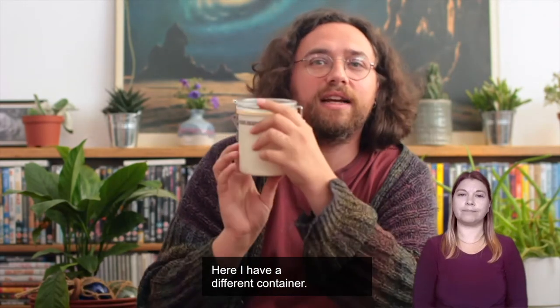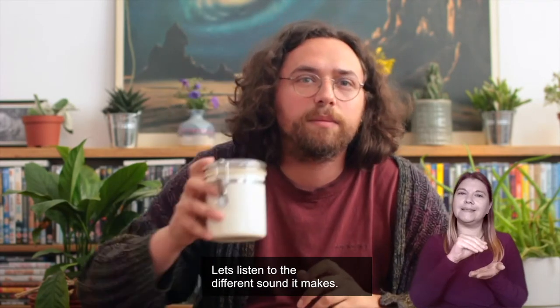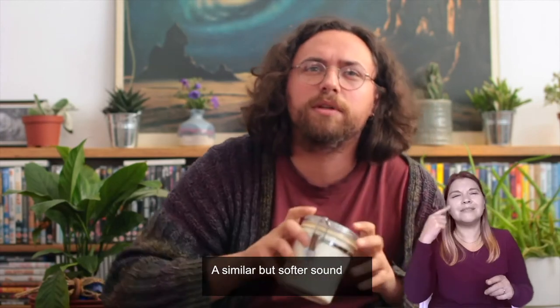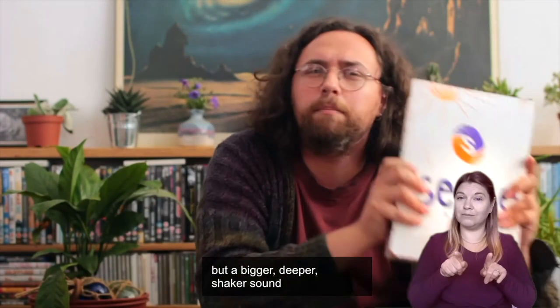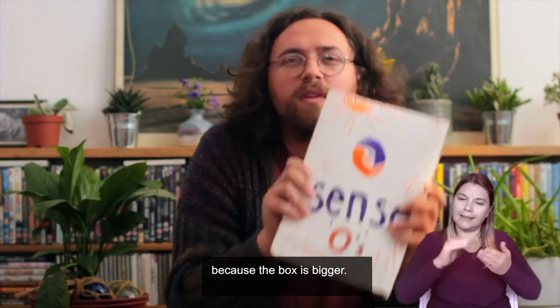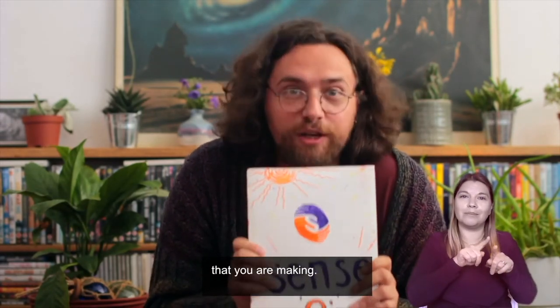Here I have a different container — this one is half full of small seeds. Let's listen to the different sound it makes: a similar but softer sound, because the seeds are very small and light. Here I have a box of cereal — also similar but a bigger, deeper shaker sound because the box is bigger. Can you make a shaker box of your own? See if there are any new sounds you can make at home and try to focus on all of the individual sounds that you are making.